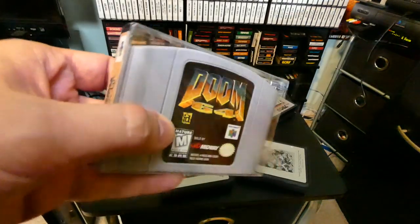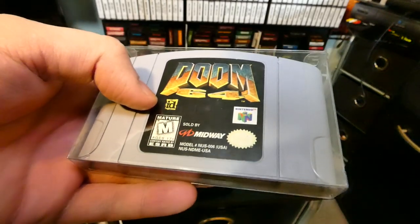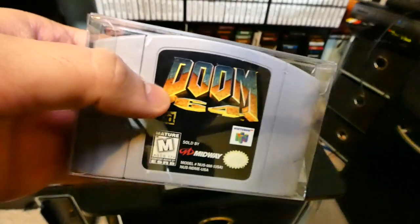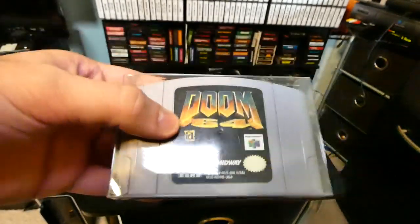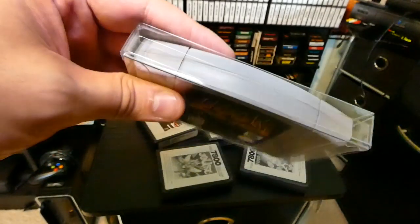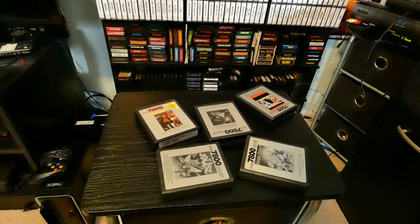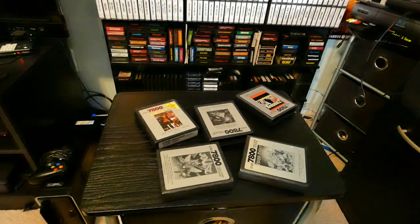Today we're going to be checking out Doom 64. Originally I was going to do a high fidelity gameplay episode, but it turns out that with this game — and there are a few games similar to this issue — the Elgato doesn't have a full range of colors capable of actually recording this game. When you record Doom 64 on the Elgato, the actual gameplay footage turns out really, really dark. To the point where you can't see it. Originally I wanted to create high fidelity gameplay footage, but it's not possible.